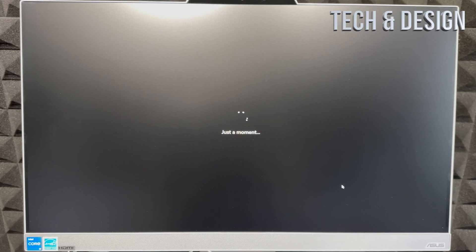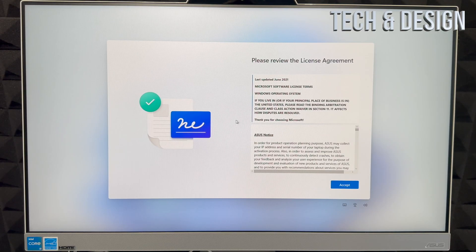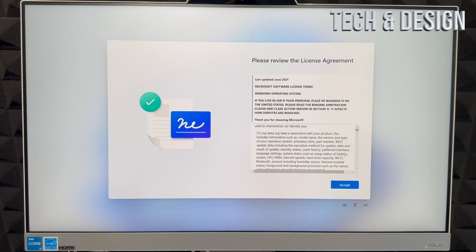You should see a message saying your computer will restart — don't worry, that's normal. You'll see a black screen, then it will restart. Once it restarts, it will load back in again and keep installing any available updates.